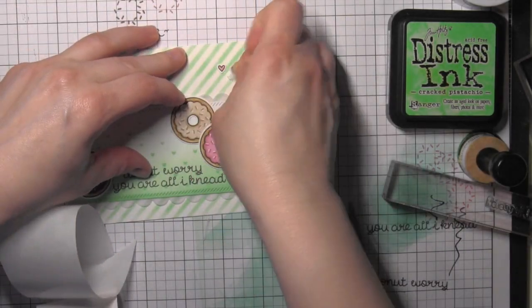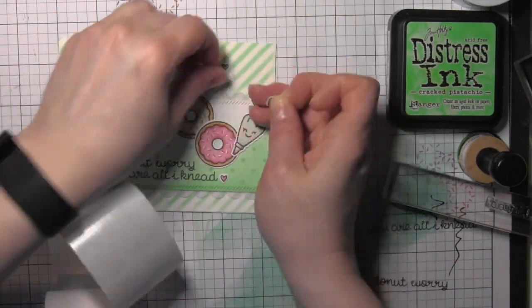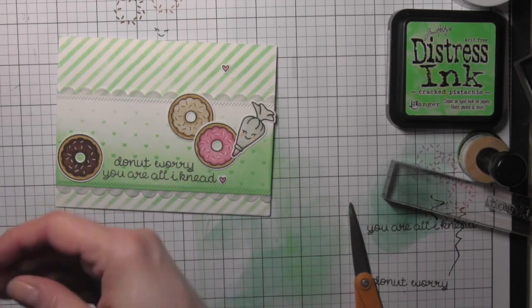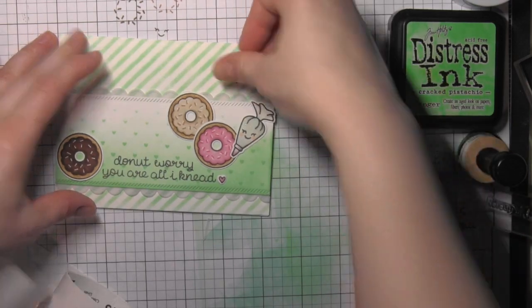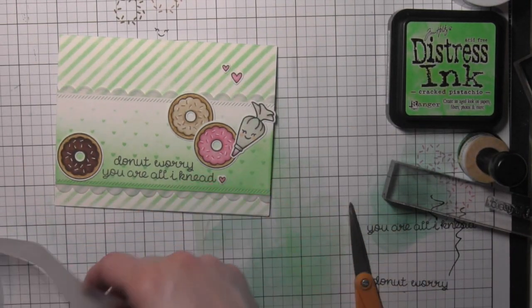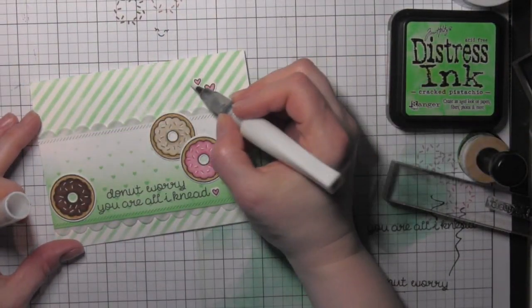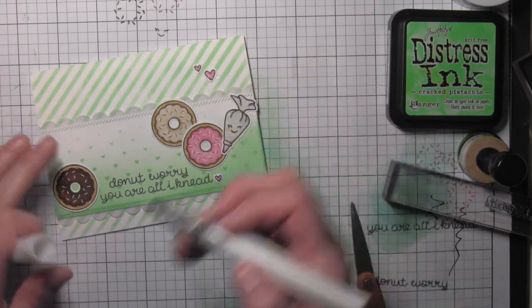Once I have my hearts in place — I did think about moving one heart so I peeled it up and picked off the glue dot, but I ended up putting it back in the same place; I decided that was where I liked it best — I'm going to take the Wink of Stella clear glitter brush pen and add some glitter to those three hearts to finish off my card design.